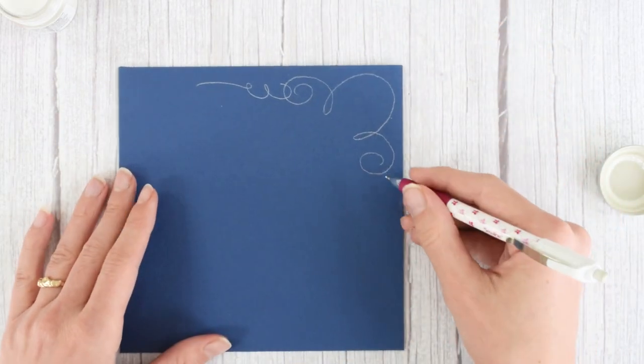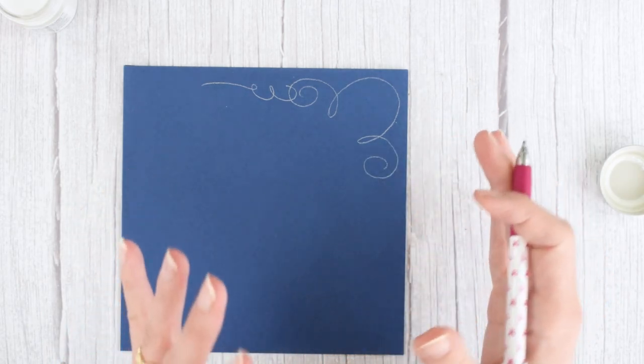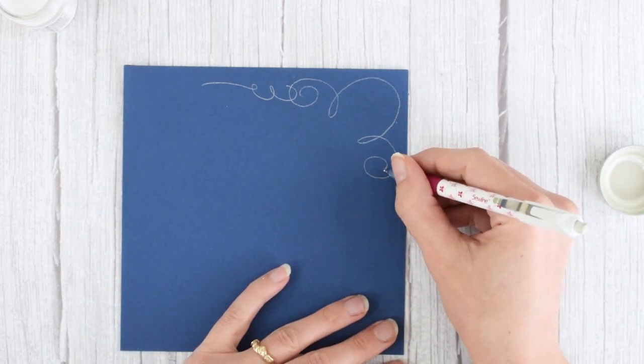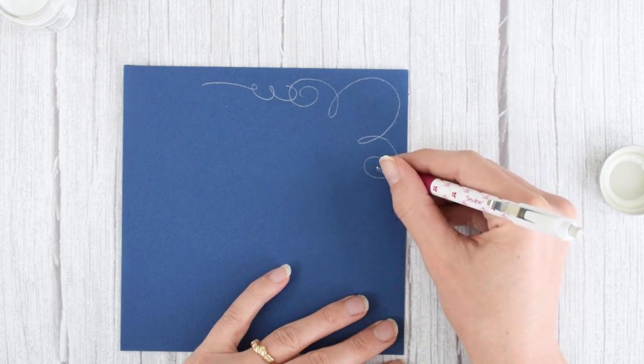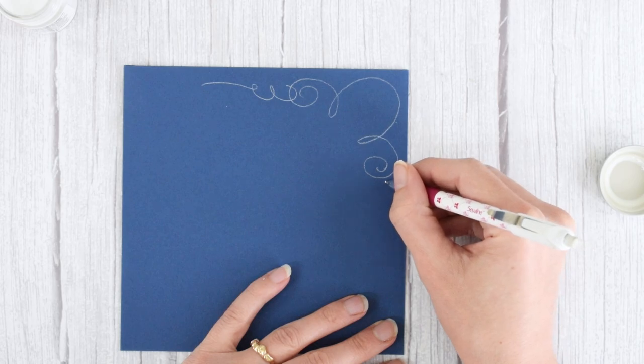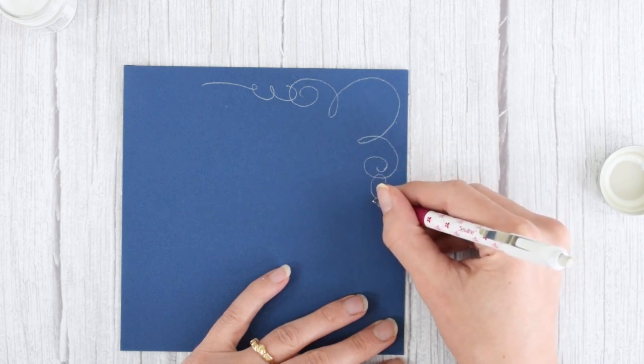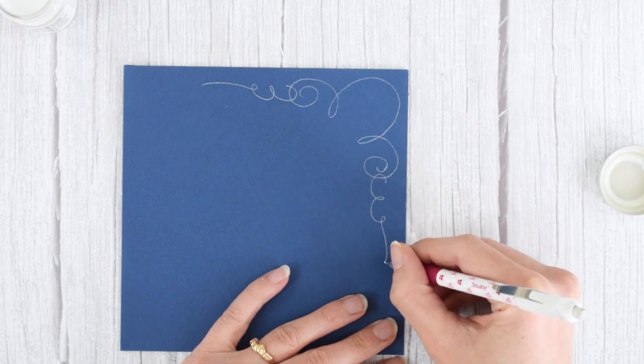Same thing on this side, except the three is going to be the wrong way — facing the other way from how you would normally draw a three. I'm going to make this a little bit curlier. Start under this, then make that loop in the center and then go down.